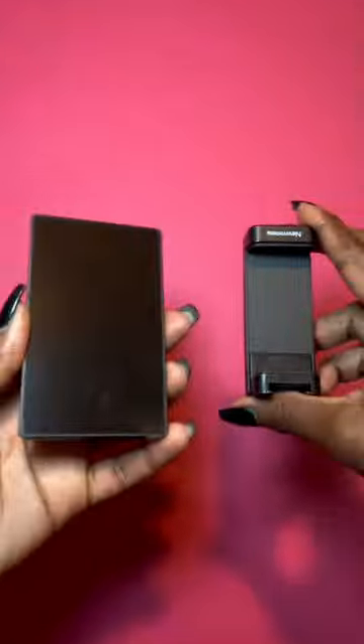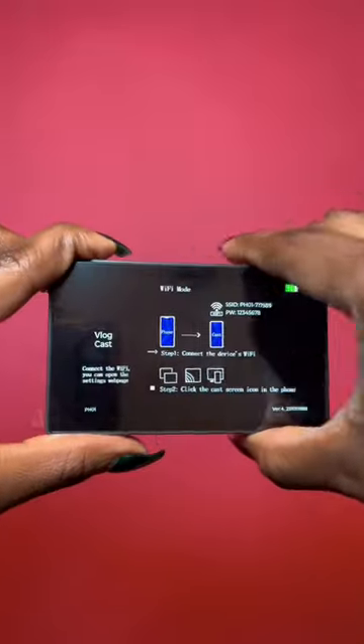If you're a content creator and you ain't got this monitor, you need to leave this video right now and go to Amazon. This is the monitor screen that helps you see what you're filming while you're using your phone's rear camera.